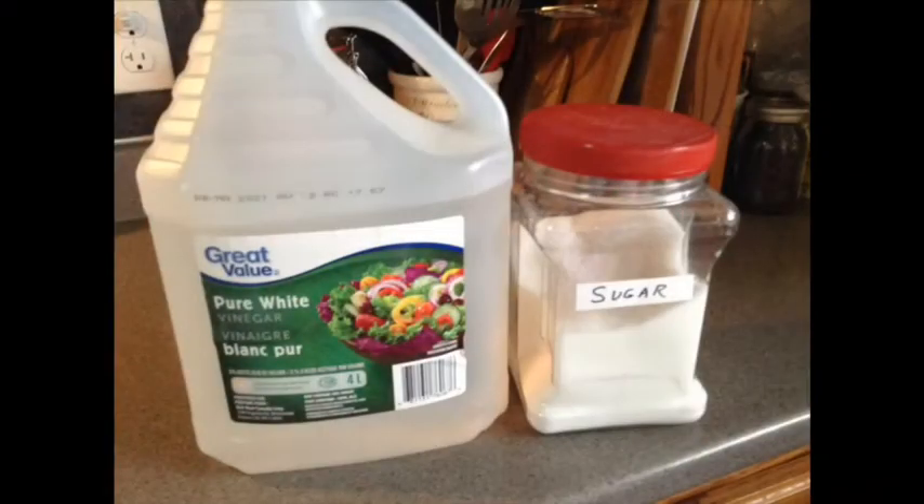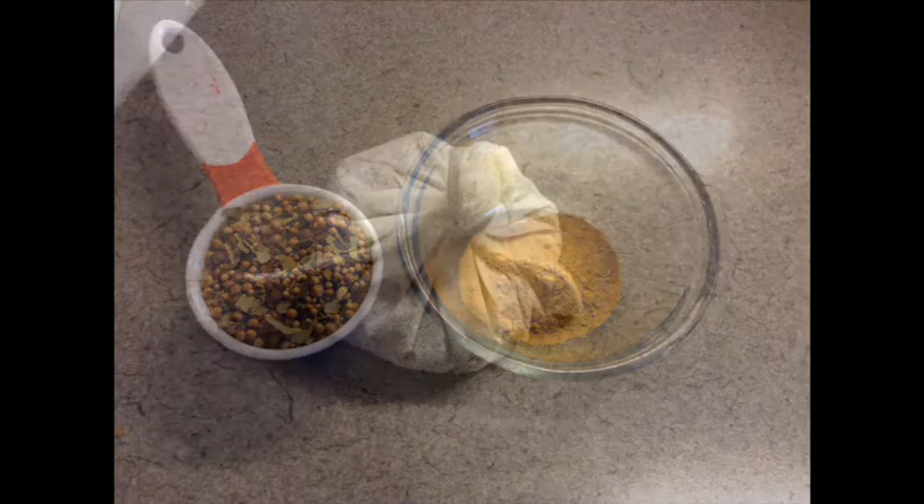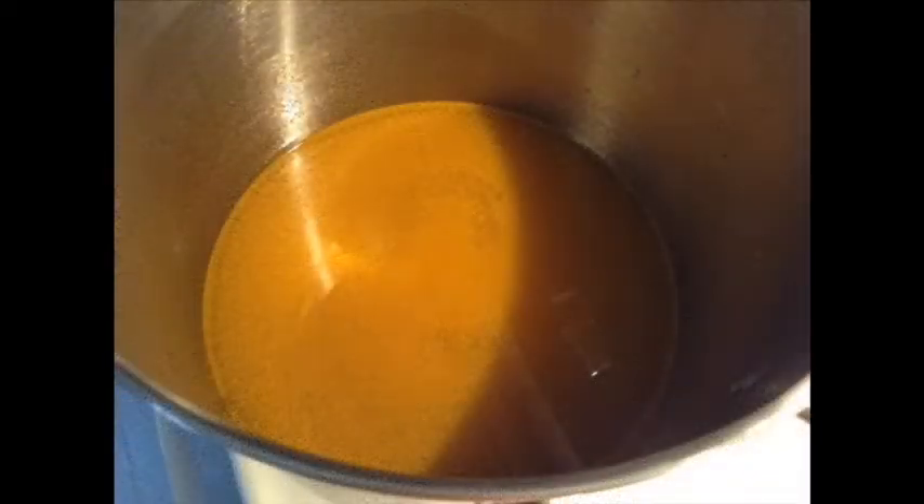The next day, into a large pot, add three cups of vinegar — cider is best, but white can be used — two and a half cups of sugar, two teaspoons of turmeric, and a quarter cup of mixed pickling spice tied in a bag. Heat until the sugar is melted.